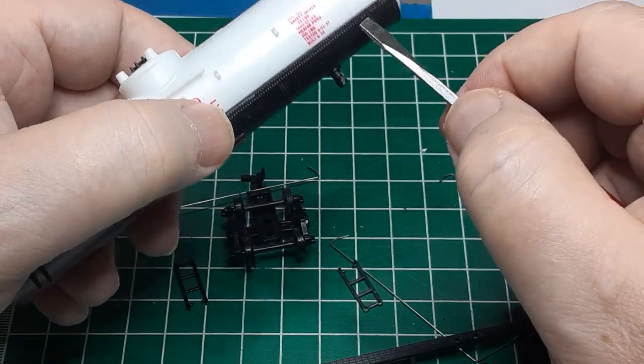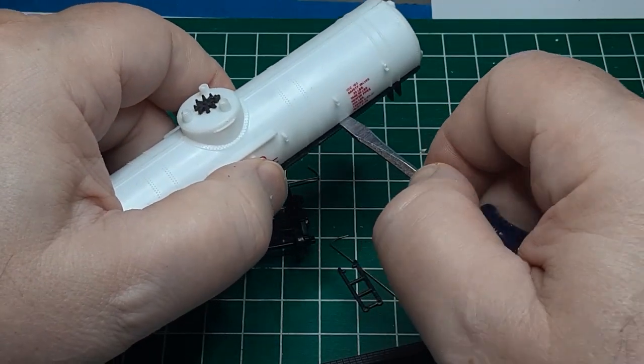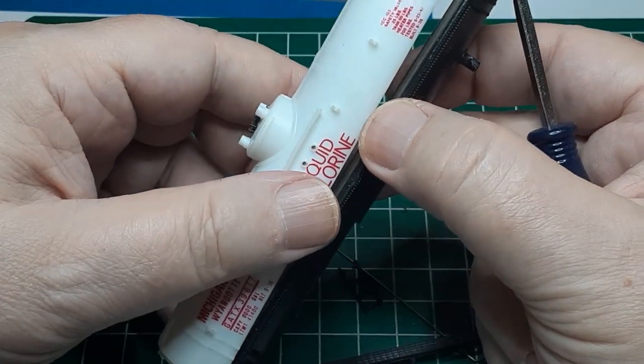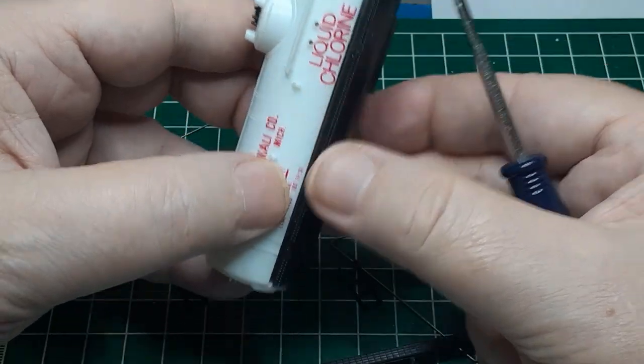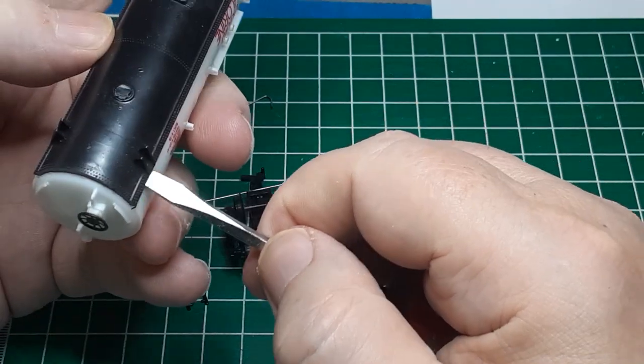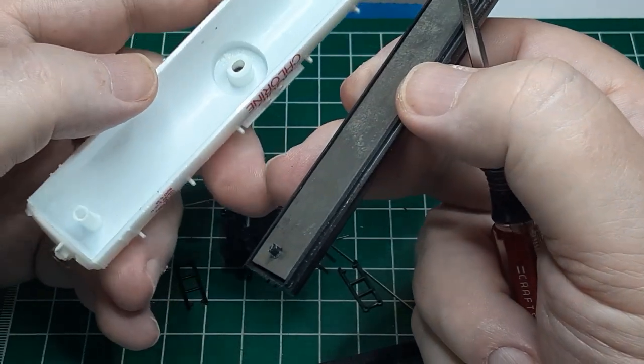Finally, I gently pry the two tank sections apart. Once again, I am hoping for snap fit connections, and this time I get lucky. The pins remain intact, so it will be easy to snap the tank body back together when it's time to reassemble. With the tank sections apart, it is easy to remove the brake wheel.